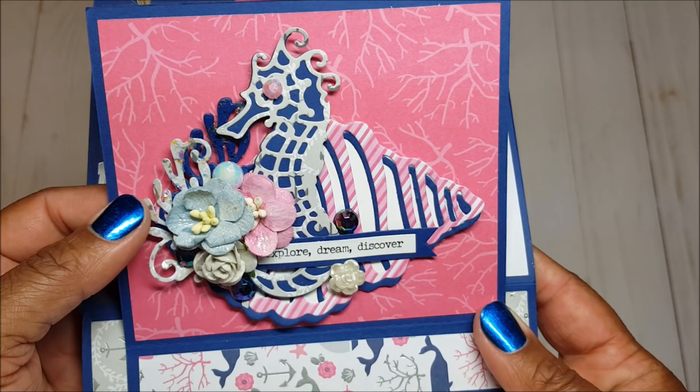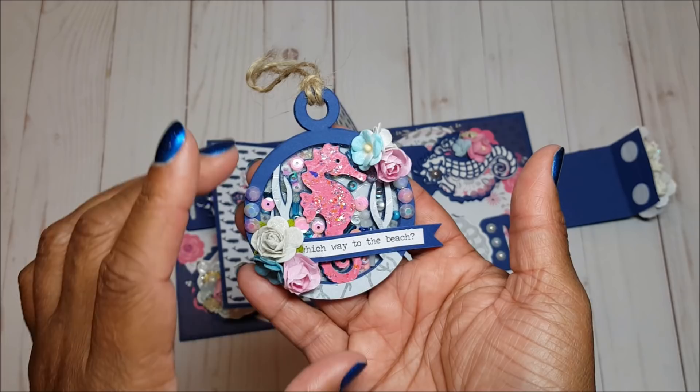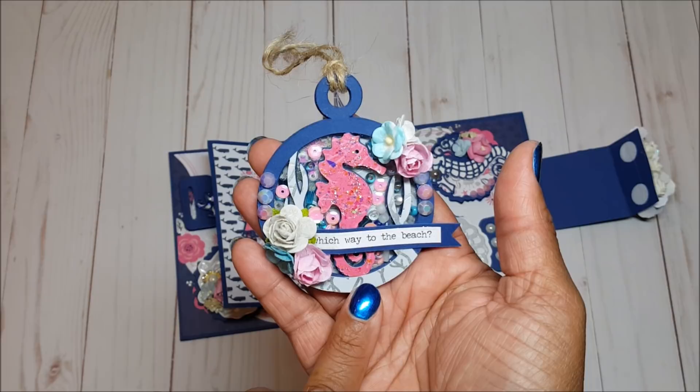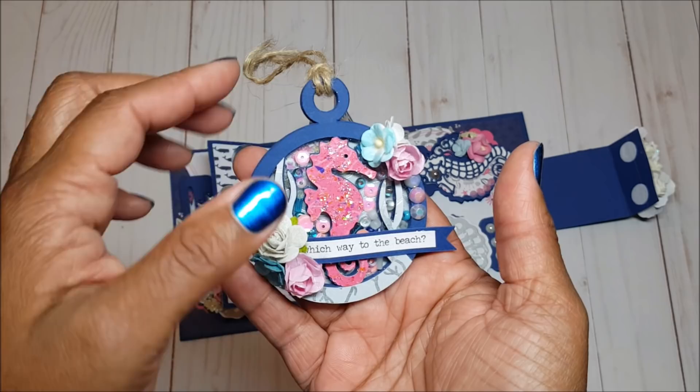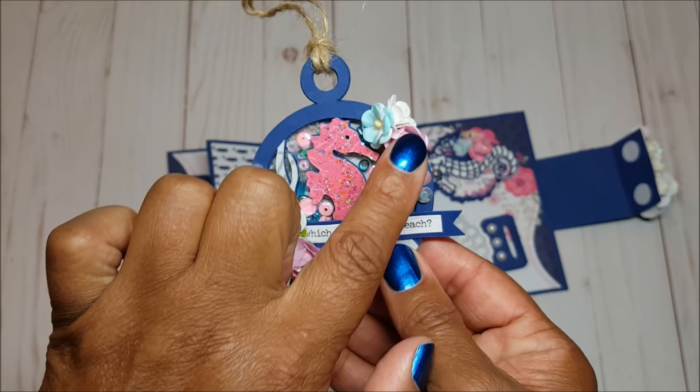The next page features a shaker tag. I did a video showing how to make this shaker tag and I'll include a link in the description box. It has a little sentiment that says 'which way to the beach.' This was made using Cricut Design Space — I just searched for a seahorse tag. You can see all of the little beads, sequins, and little stars inside. I did paper piece it to get the different colors, and there are floral sprays on either side with little pearls on both sides.